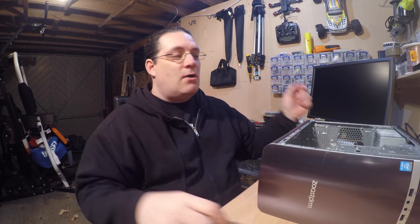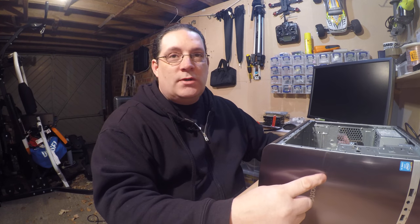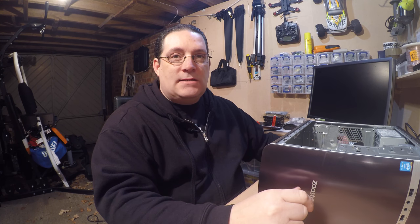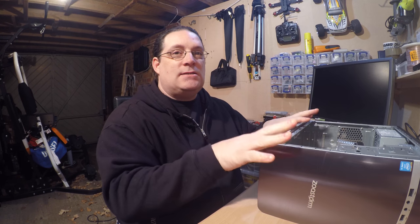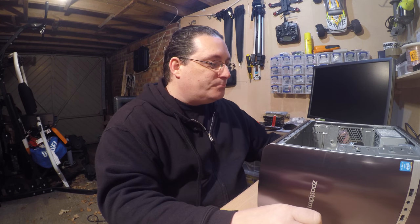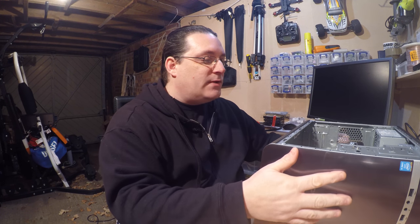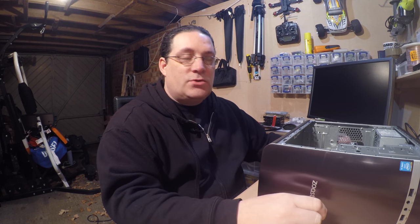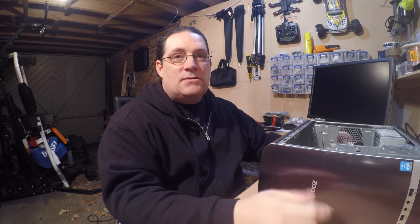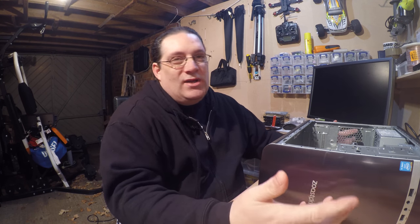We'll put all the details in the description below and do a speed test video at a later date so you can see it in motion. We'll test everything as standard. And if we get one of these in again, we'll stick in a decent video card and show you how easy it is to make a small gaming or editing machine.